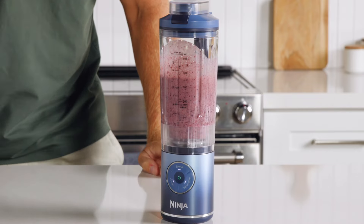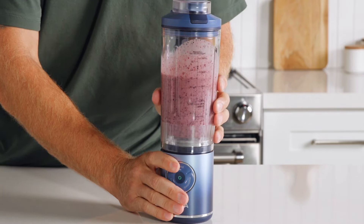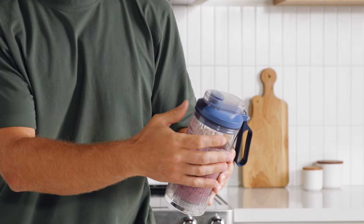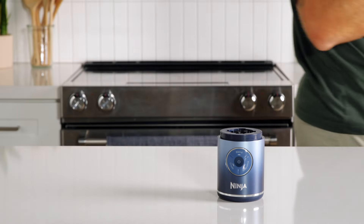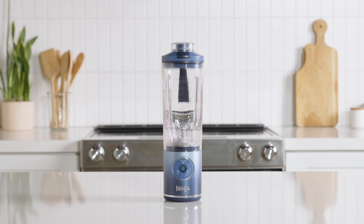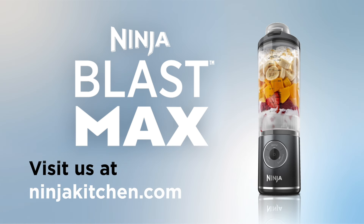After blending is done, rotate the vessel counterclockwise and lift it up off the motor base. You can drink right from the vessel with the integrated spout lid — now you're ready to go. For more recipe inspiration or questions, visit NinjaKitchen.com to find everything you're looking for.